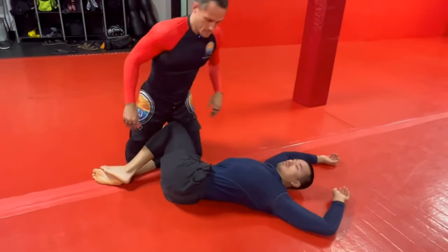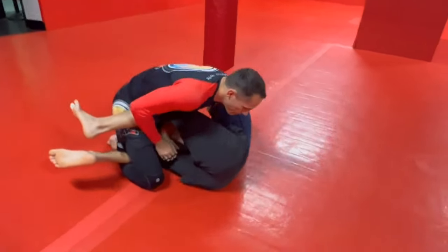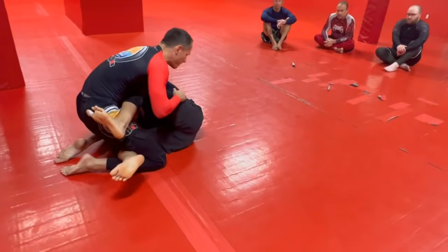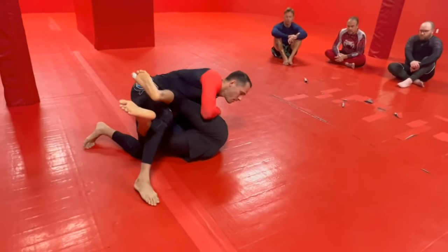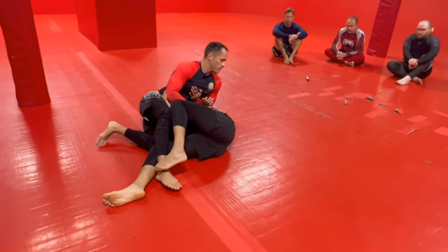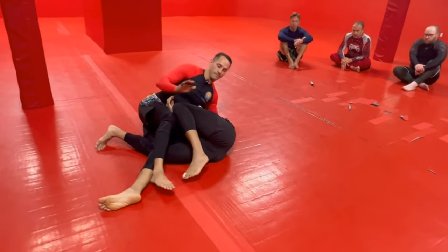If he grabs the Kimura, I'm not gonna bail and start backing out. If he separates my elbow from my body, that's when he gets the leverage. So what I wanna do instead is bring my body to my elbow, switch my hips, and look — once we get to here, the leverage changes and I can bring the arm out.